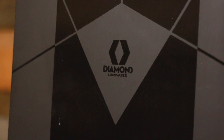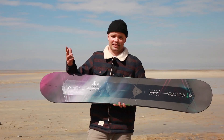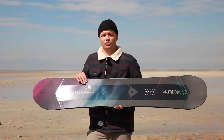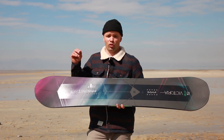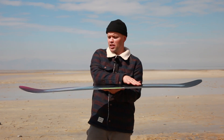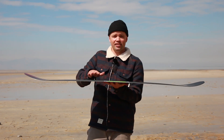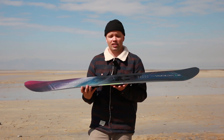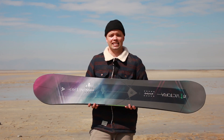The Victoria has our diamond laminates, which is basically a fancy term for carbon fiber layers throughout the whole top sheet, allowing the board to be even more responsive and lively. It also has our reflex core profile, meaning the board is milled out between the bindings to give you more torsional flex — keeping the board stiff but also very torsional and flexible, allowing you to initiate turns with ease.